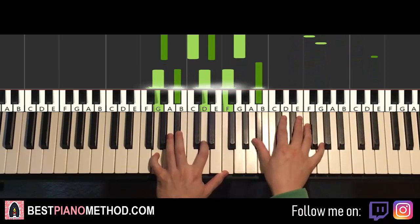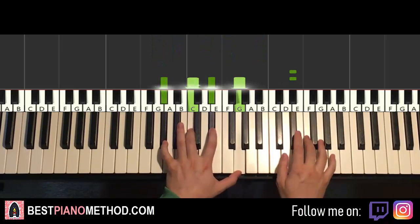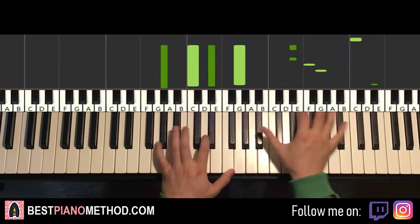That's it for the second part. Back to back, the two parts together played like that.